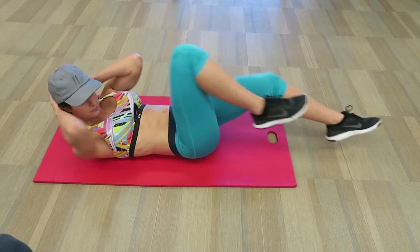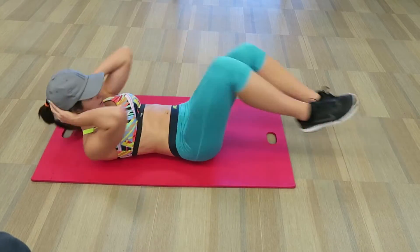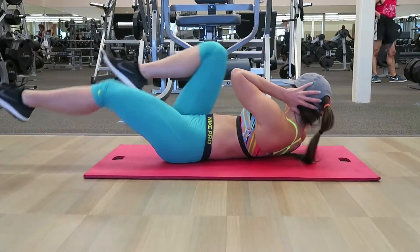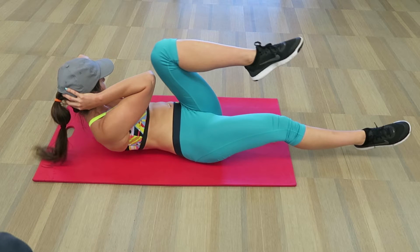For this exercise, place your hands on your head and go through a bicycle motion with your legs. Alternate touching your elbows with the opposite knee. To get the best engagement, touch your elbow to your knee and make sure that the opposite leg is straight.